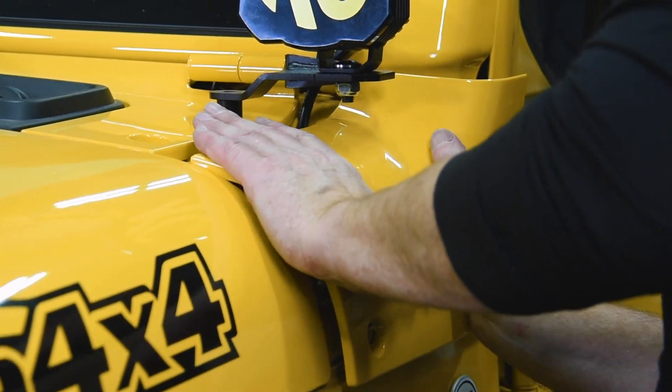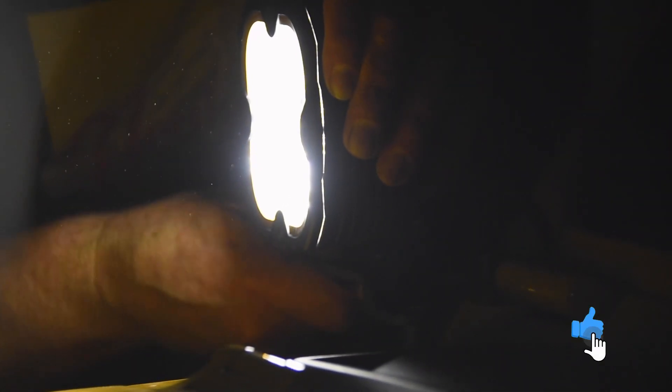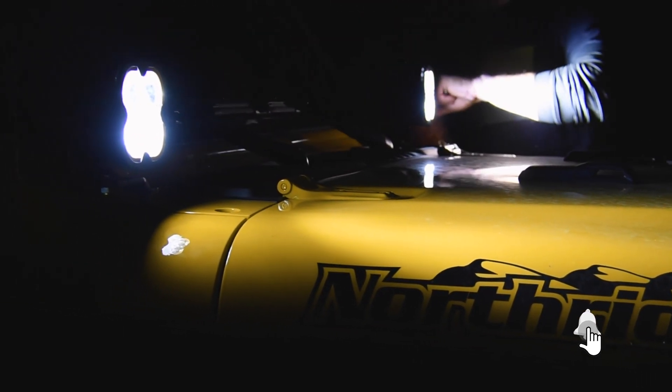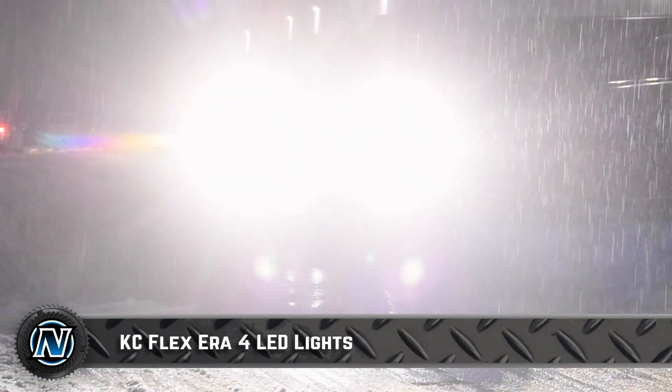We then reinstalled the cowl corners and aimed the lights. For A-pillar lights, we typically aim them out at a slight angle from straight ahead. This lights up the sides and acts as a really bright fill light for the center bumper lights.